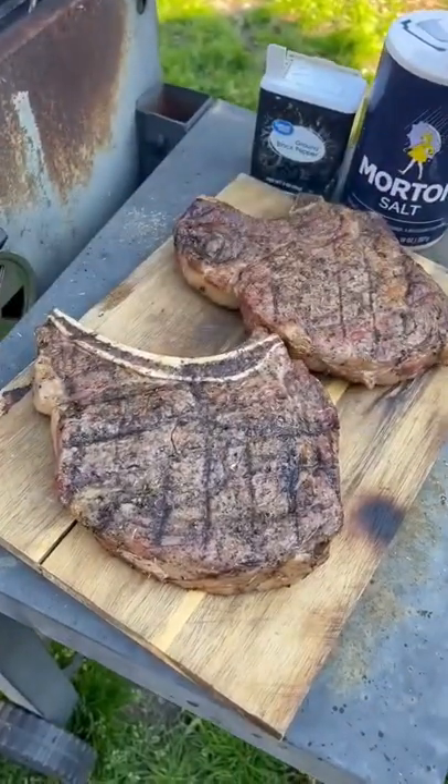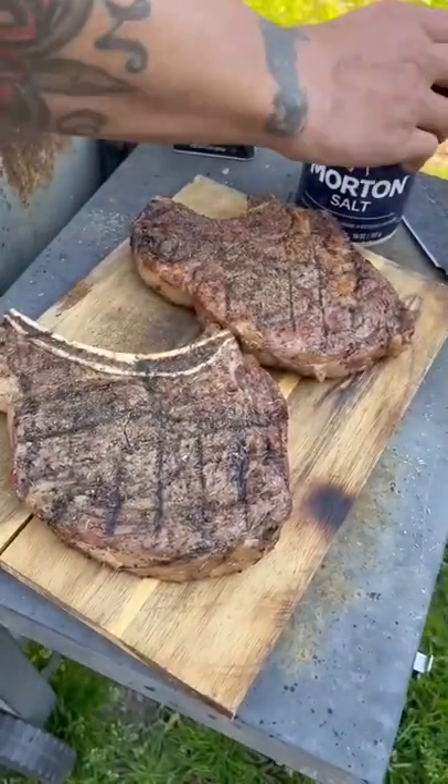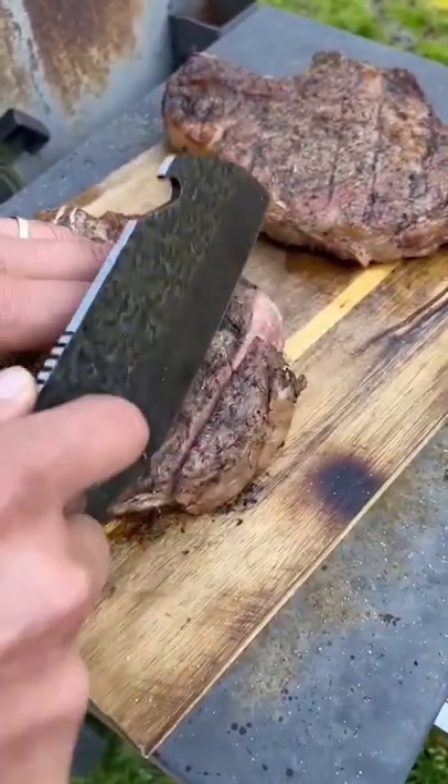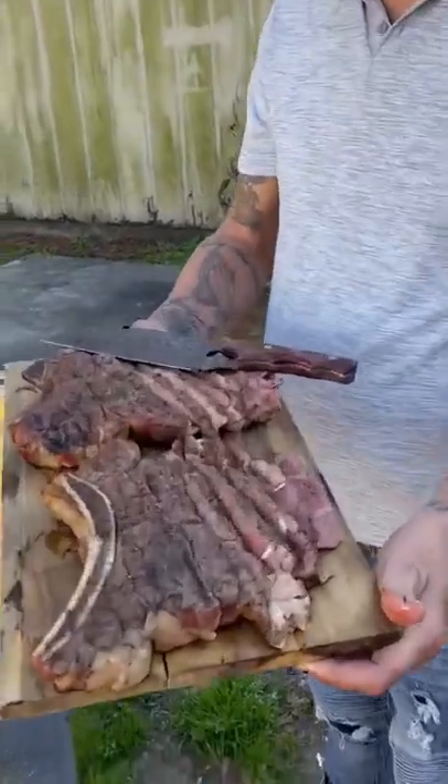I'm gonna put some pepper and some salt on them and let it rest for 10 minutes. All right y'all, let's go ahead and check them steaks out. Let me know how you like your steaks cooked.